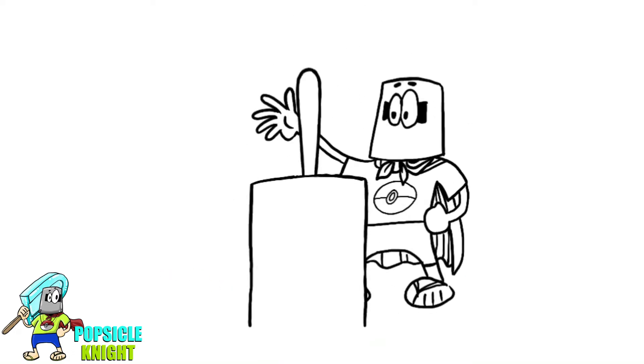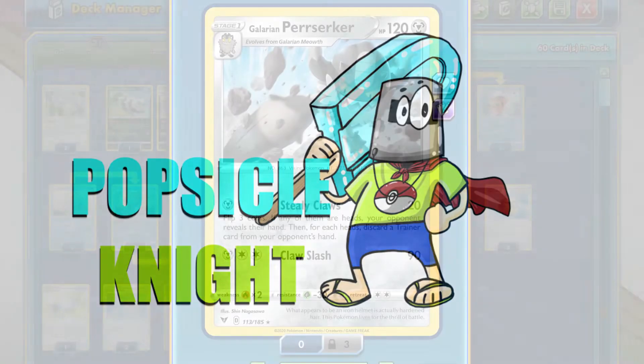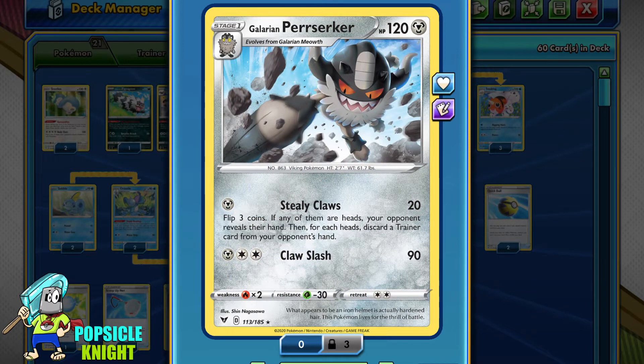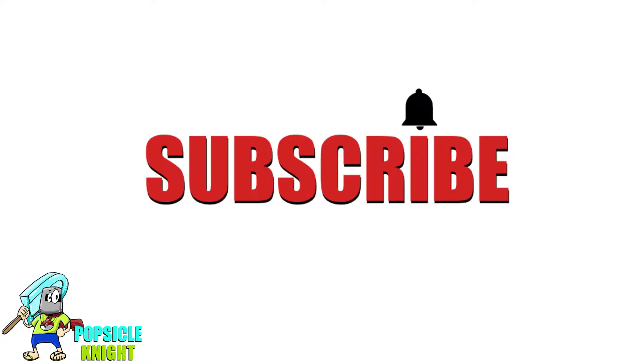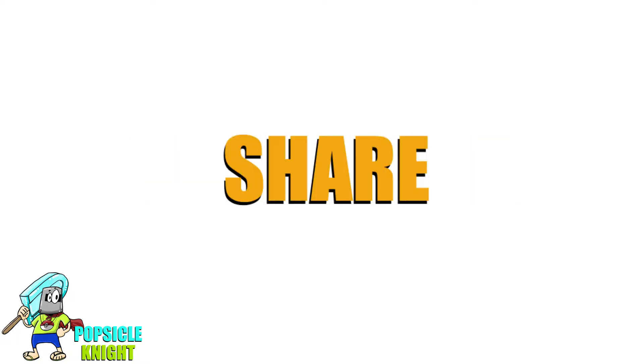Hello everyone, welcome back to the Popsicle Knight channel. My name is Joseph and today I'll be showing you an experimental deck using Galarian Perserker from Vivid Voltage. Before that, please leave a like on this video — it helps with the YouTube algorithm getting this video to more viewers. Thank you for taking the time to check out my channel. Please consider subscribing and feel free to share this content. So let's get started.